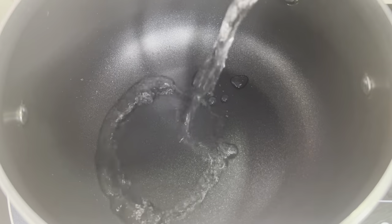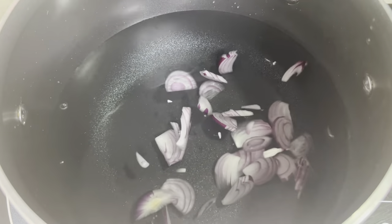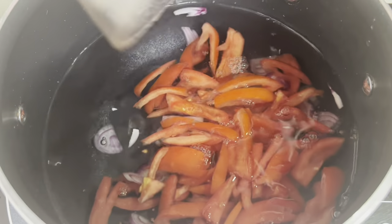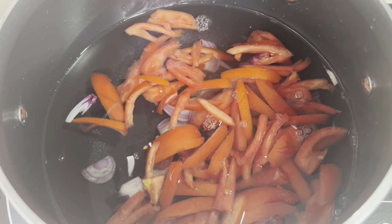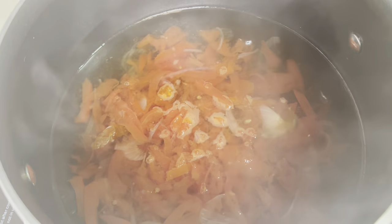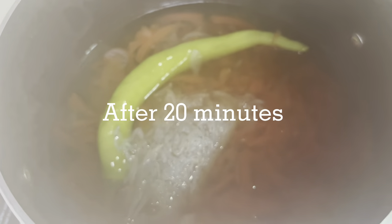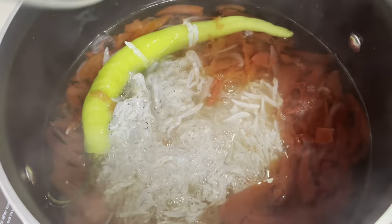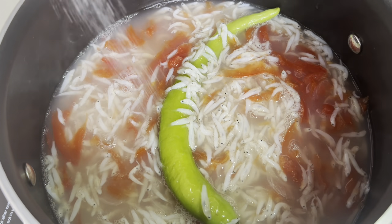So para sa dulong, lagay tayo ng water, then lagay tayo ng onions and tomatoes, and then i-boil lang muna natin to hanggang sa madali ng madurog yung tomatoes, so cover muna natin. Wala akong dahon ng seaweed, ito na lang ilalagay natin. Yun, lagay na natin yung dulong. Lagay tayo ng konti salt.